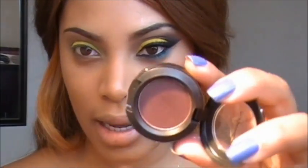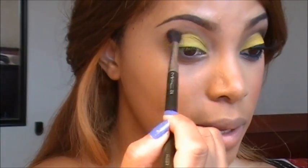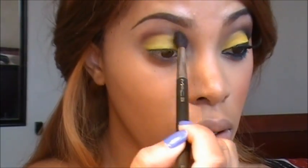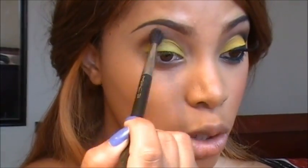The next eyeshadow I'm going to apply is Sketch by MAC — it's like a purpley brown eyeshadow. I'm going to place this above the crease with a 224 blending brush, blending this back and forth in a windshield wiper motion.